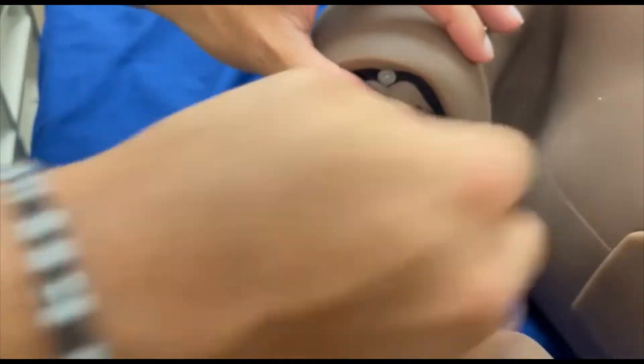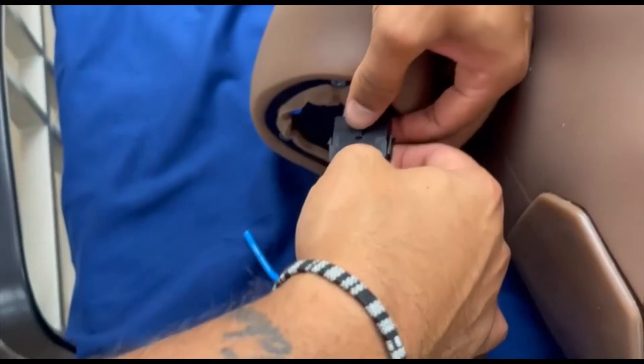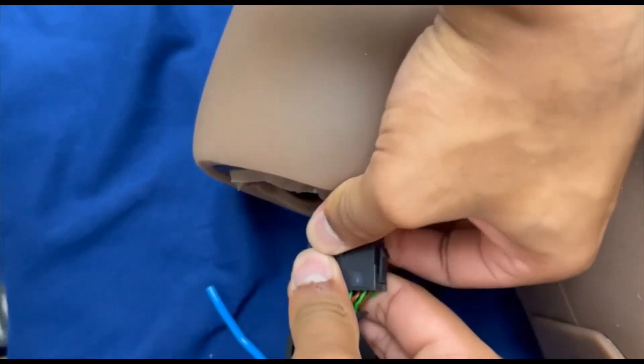To detach the cluster of wires, just gently pull apart. Then it's detached.